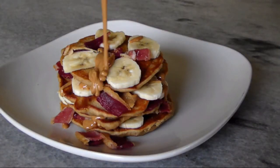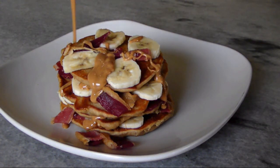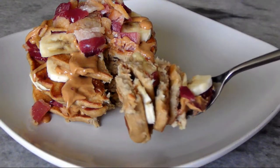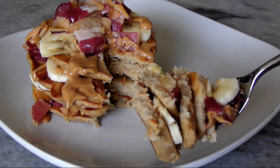Hello and welcome to EZ Gluten Free. Today we're making these bacon topped banana peanut butter pancakes for an epic breakfast that's fit for a king. And not just any king — these pancakes are an homage to Elvis and those infamous peanut butter, banana and bacon sandwiches he used to love.